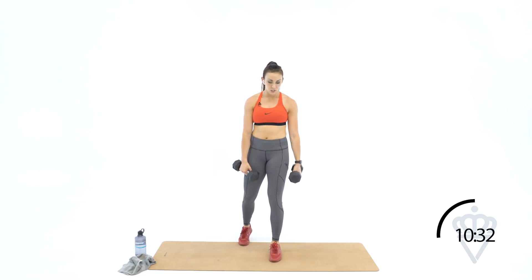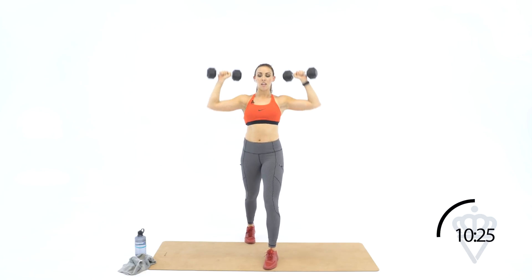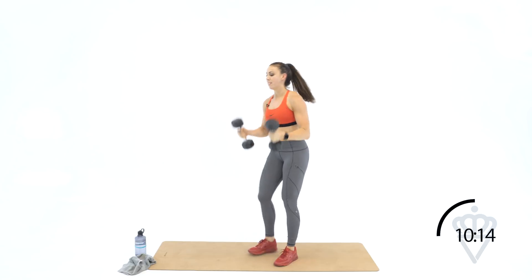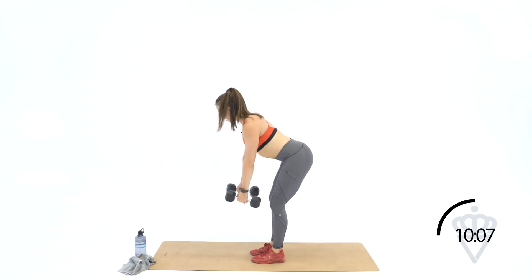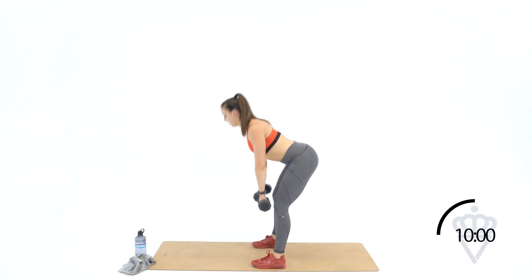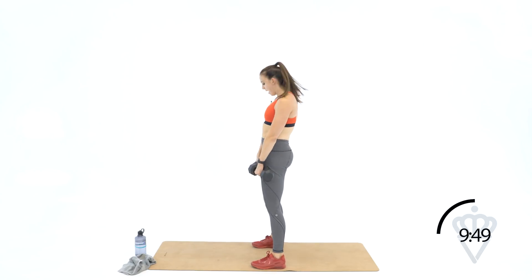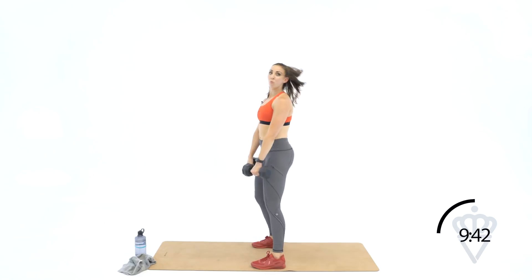Three down, two to go — round four. Ready, new minute, let's go. Ten, nine, eight, seven, six, three, two, one. Amazing — bent over rows, let's get it. Ten, nine, eight, seven, five, four, three, two, one. Romanian deadlifts — reach, squeeze. Ten, nine, eight, seven, six, five, four, three, two, and one. Twelve seconds — one more round. Drop your hands, shake them out — we're going again in five.